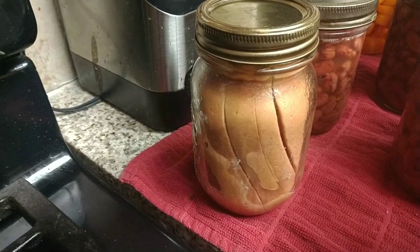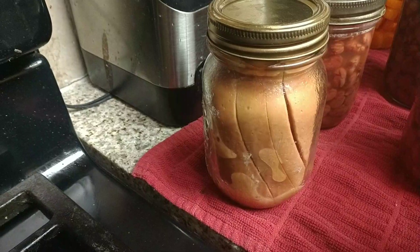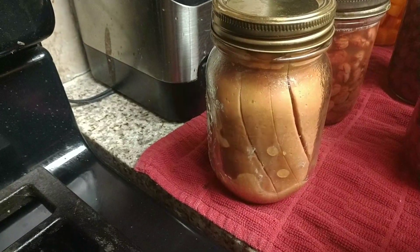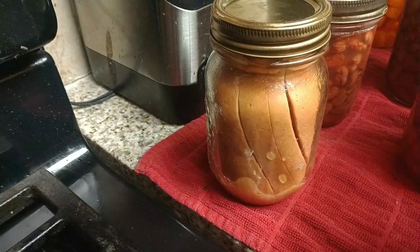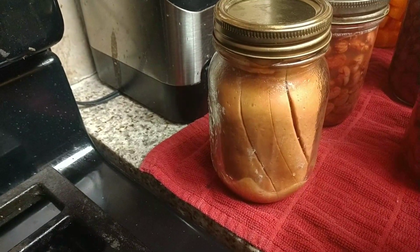This is real time, guys. You can see them separating, pulling away from the jar. Look at that. Pretty cool.